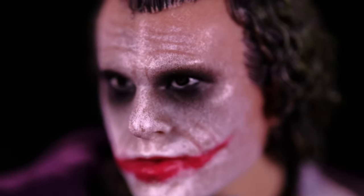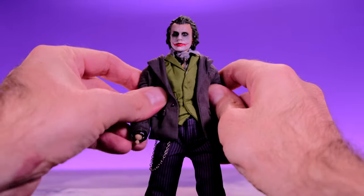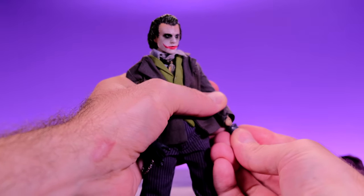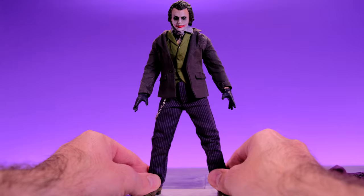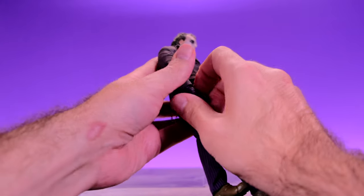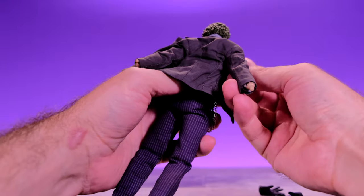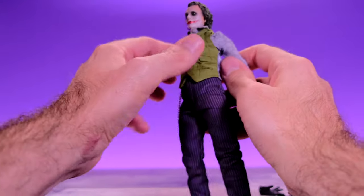Overall this is a great looking figure — the head sculpt is amazing, the suit is amazing, everything looks really good. I want to show how easy it is to remove the jacket: take his hands off and the jacket just slides right off, giving you an entirely new look for Joker. You can even take off the overcoat if you want to reenact the Joker in the interrogation room scene — and that comes off with no problem at all.